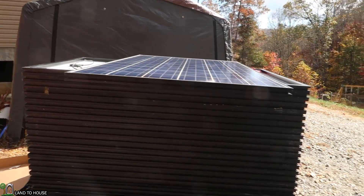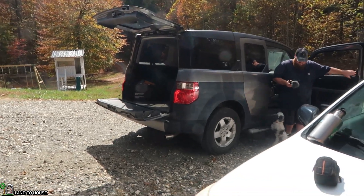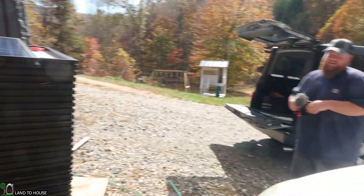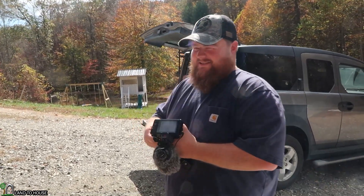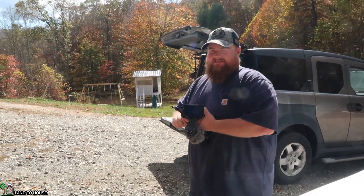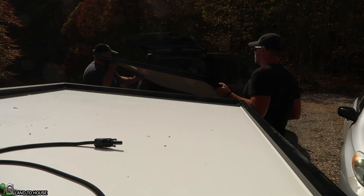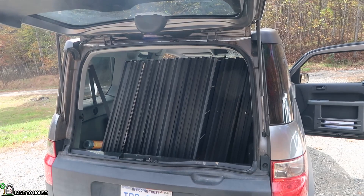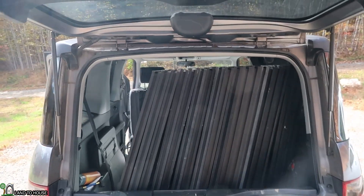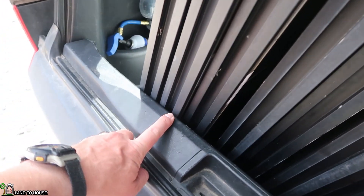Sam has got 20 of these panels and he has a Honda Element. We are going to try to fit 20 of them in here, and if not he'll have to come back for another trip. We managed to get all 20 panels packed into his Element, but just barely — you can see it is a really close fit.